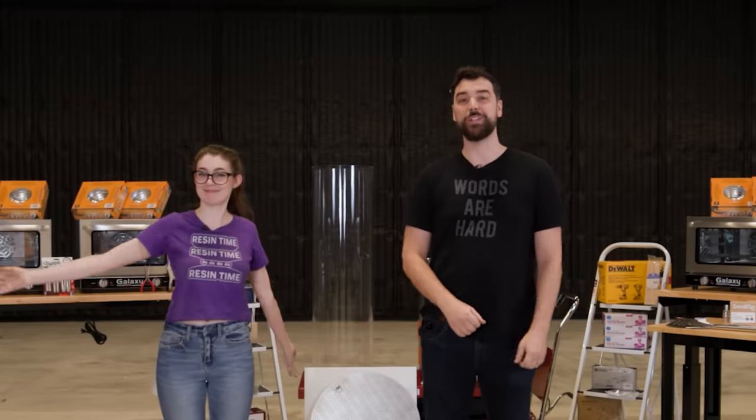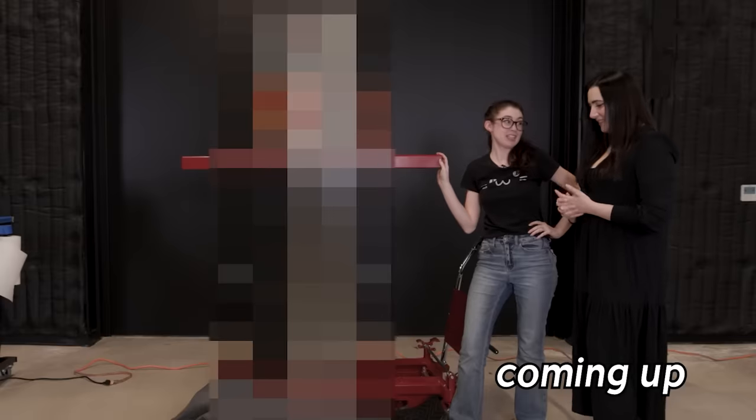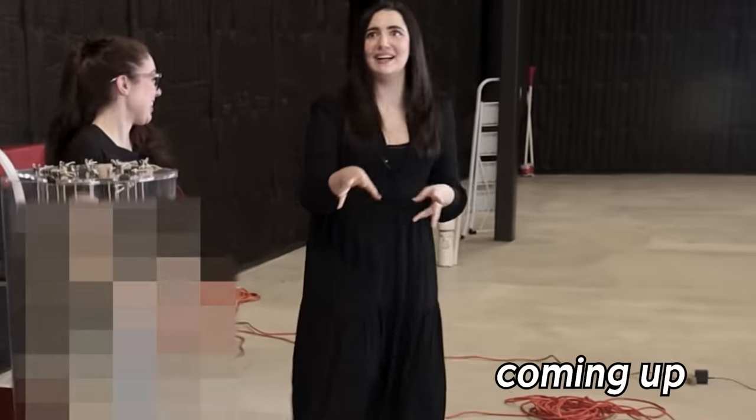We're at Safiya Nygaard's studio and we're about to build something large and strange for her. Oh my god! It's a little intimidating. The wicks threw me off for a second — it's spaghetti!